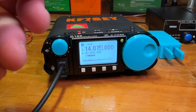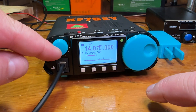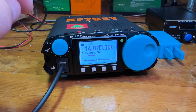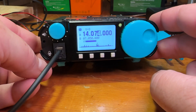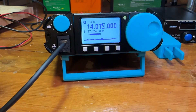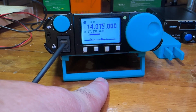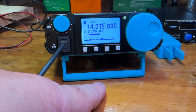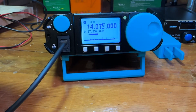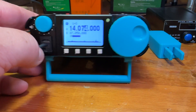I 3D printed a tuning knob and a volume knob and saved about 2.4 ounces doing that. I also added a little kickstand to kick the radio up a bit — that's on Thingiverse and I'll put a link in the description below. I also have the knobs I designed and built for this that I will put on Thingiverse as well.